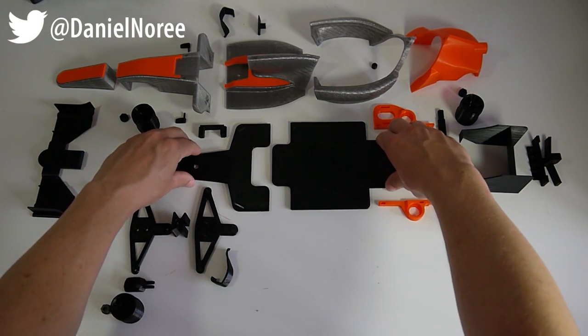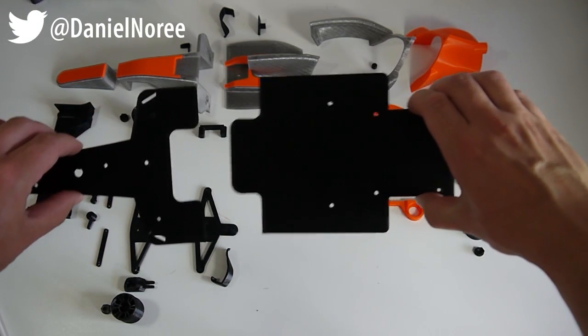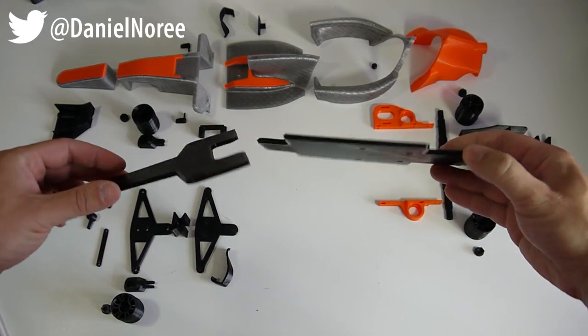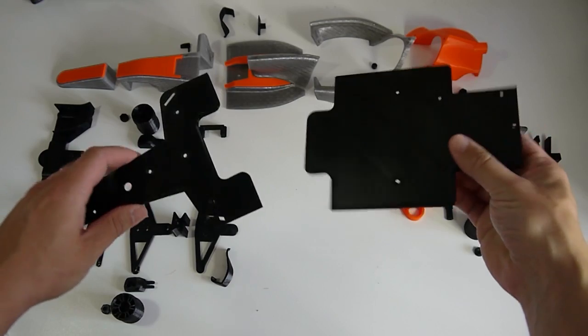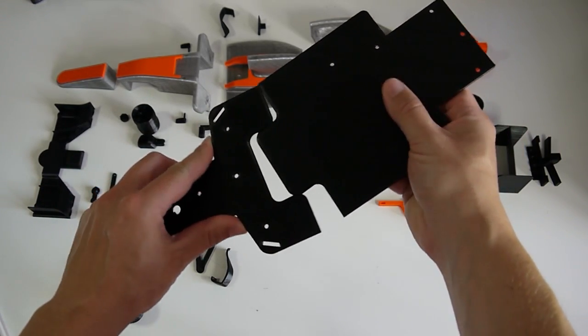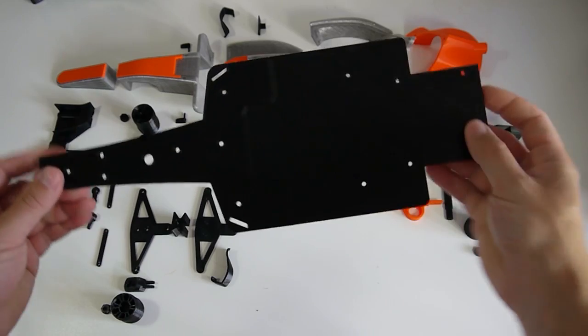Usually when I start a new F1 build I start with the bottom plates — the front and the rear bottom plate. I print it with a honeycomb infill pattern at 35%, and I use three or four shells to add some strength around the holes as well.